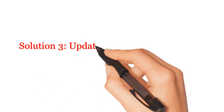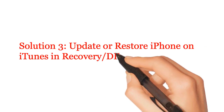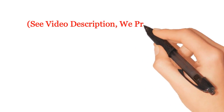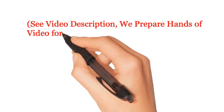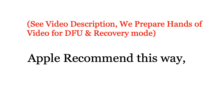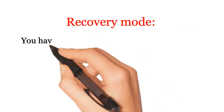Solution 3: Update or restore your iPhone on iTunes in recovery or DFU mode. See the video description — we have prepared many videos for DFU and recovery mode. Apple recommends this method. Recovery mode gives you two options.